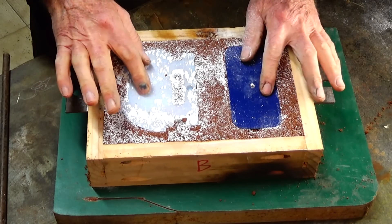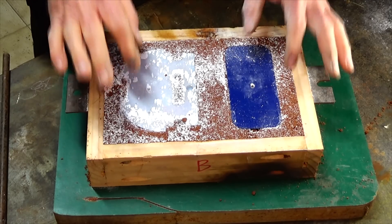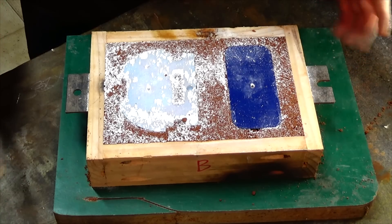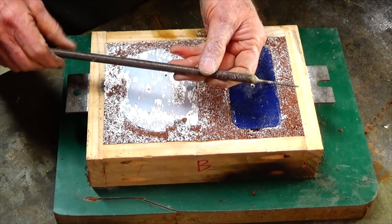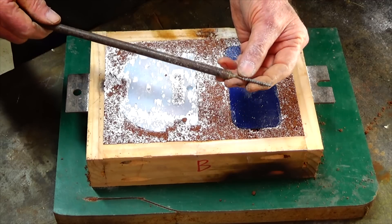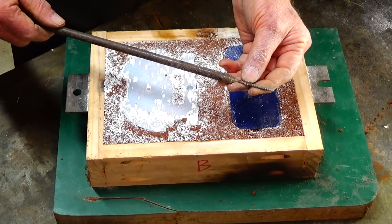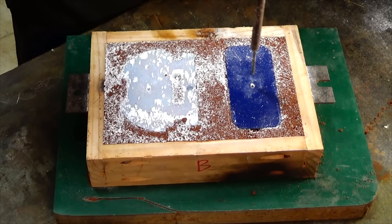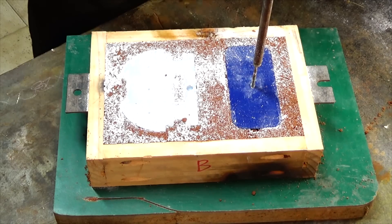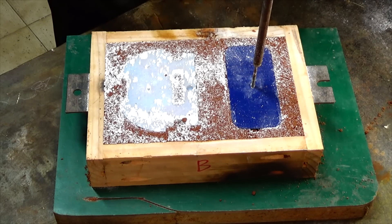Before we try to extract these patterns from the mold, it's a good idea to do a process called rapping. It's not singing to a beat — it's actually using a tool like this: a bit of 10mm diameter steel rod with a wood screw silver soldered onto the end of it. You simply drive that into a hole pre-drilled in the pattern and then tap the steel rod and the screw from side to side.